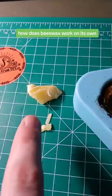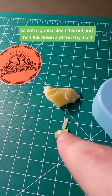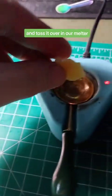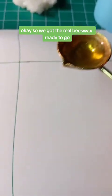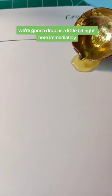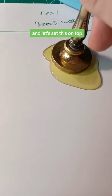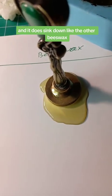The first test is how beeswax works on its own. We'll clean out the melter, melt down the real beeswax, and try it by itself. Breaking off a chunk and tossing it in the melter. Once ready, we drop a little onto the surface — it's not quite as liquidy but still pretty liquidy, and it sinks down similarly to the cheap beeswax.